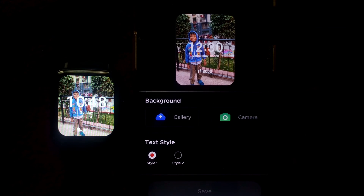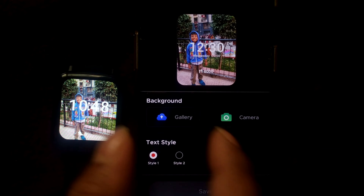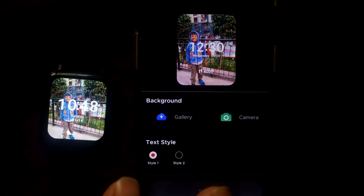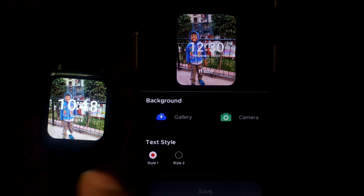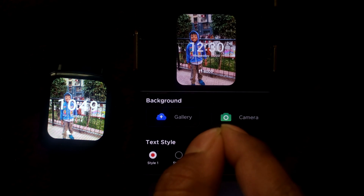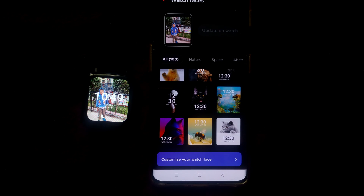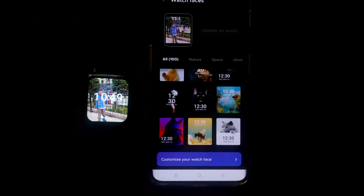This is how you change and customize the wallpaper of your smartwatch. This is for the Boat Neo Wave model, but the concept would be fairly the same for your smartwatch as well. There will be an app on your phone — pair it up and follow the process for your model. Go to gallery, take a camera photo, or use the customized wallpapers available, whichever appeals to you.